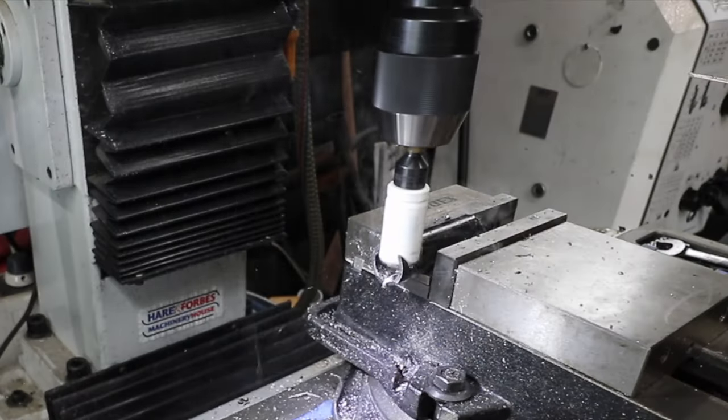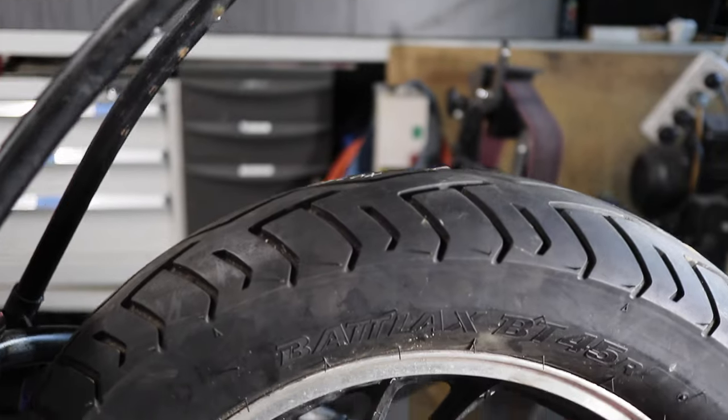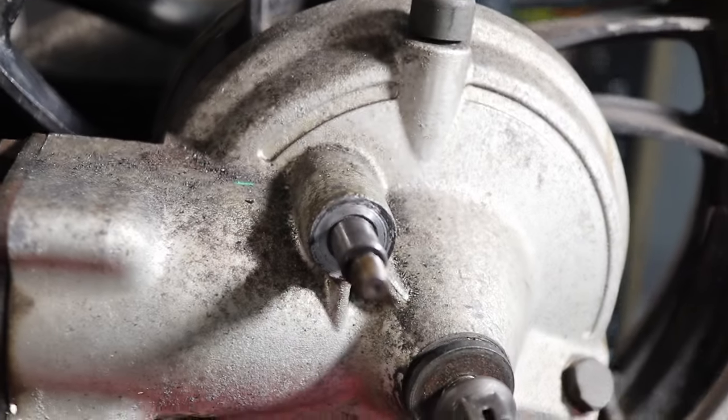For this setup I need to make a completely new plate for the top of the shock, but the bottom is going to utilize the original bottom shock mounts off the swing arm. Stay tuned — it'll all make sense in a minute.